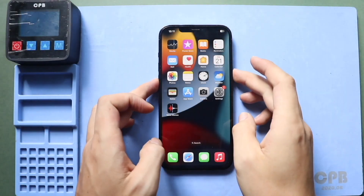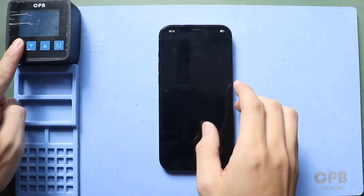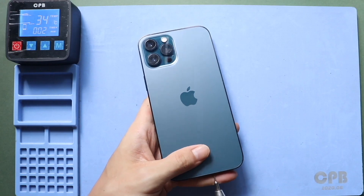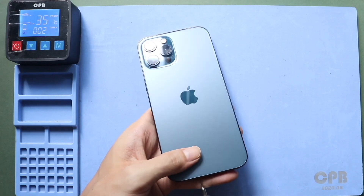Hi everyone, welcome back to Geado. Today we will show you how to replace the battery on the iPhone 12 Pro Max mobile phone. Before starting, we need the right tools to proceed with the repair, which are listed in the description.